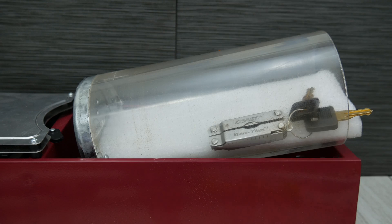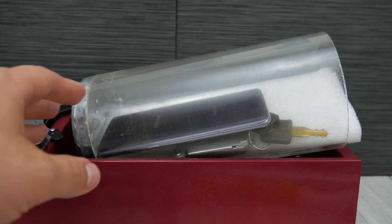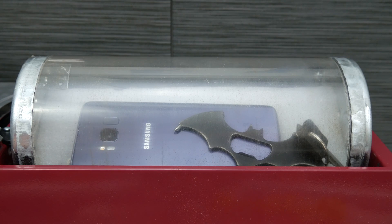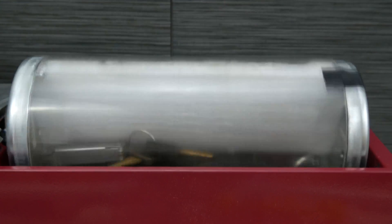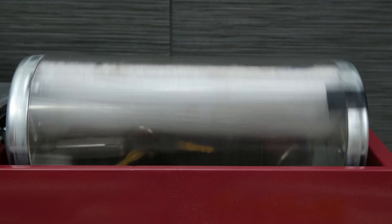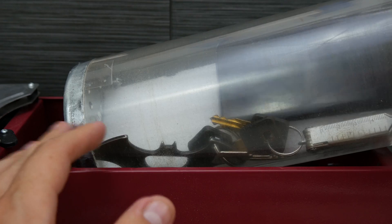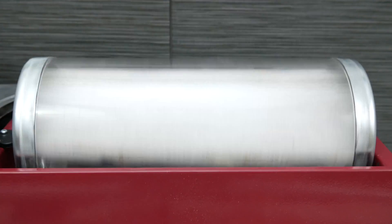We're going to insert some keys and put the phone in, screen side down for the first portion. I'll let it rotate in this manner for 15 minutes. After that 15 minutes is up, we'll switch it to the opposite side and let it tumble for an additional 15 minutes, giving equal tumble on both sides.